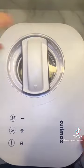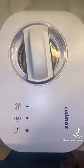Then line up the bowl, close the lid, and hit that ice cream button. It'll take 30 minutes and it'll beep at you when it's done.